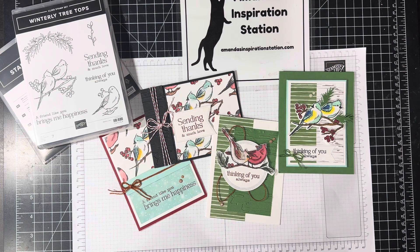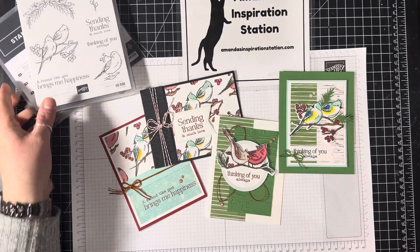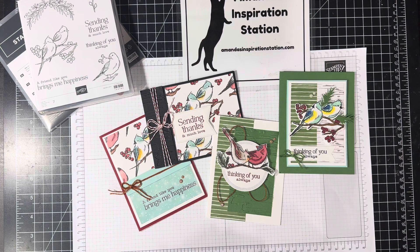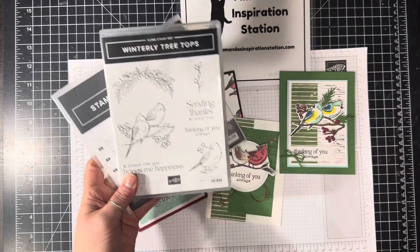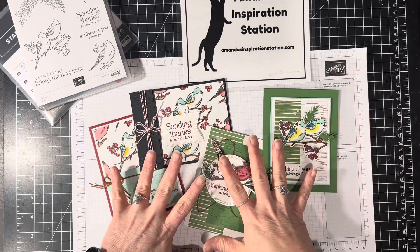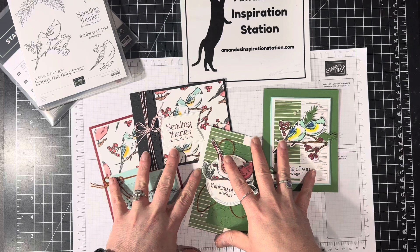This is my December Creating Card Club. It is Winterly Treetop. My Creating Card Club is something that I do every month, and you have until the 10th of every month. So last month was the Snowy Wonder Bundle, and that came down on November 10th. So yesterday, on November 11th, starts the December one. This is the Winterly Treetop, and these are the four cards that you will make in your kit. All of the pieces will be part of your kit. You'll have enough supplies to make the four cards.